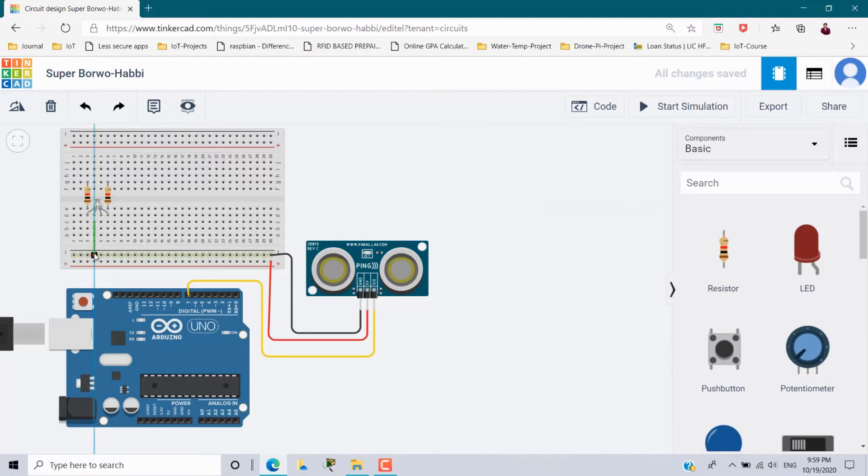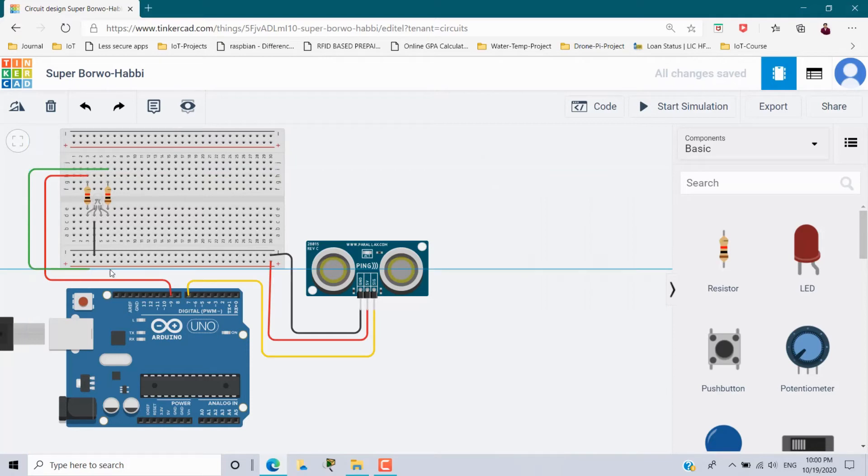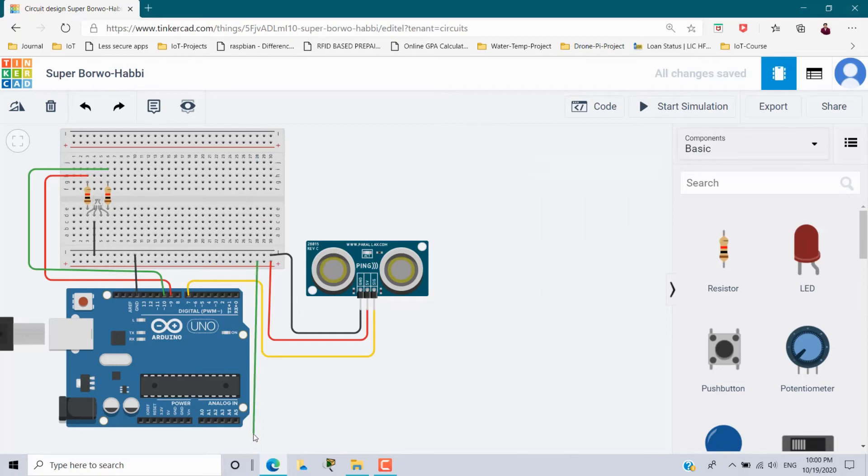The second leg is the cathode, which is negative, so from here I am connecting it to the negative rail and making this wire black. From the red resistor's other leg I am connecting it to pin number 9 in red color. For the green, I take the other leg of the resistor and connect it to pin number 10 in green color. From the negative rail I am connecting to Arduino ground in black, and from the positive rail to the 5V power in red.